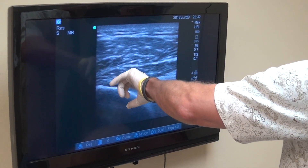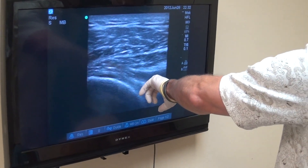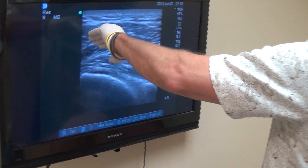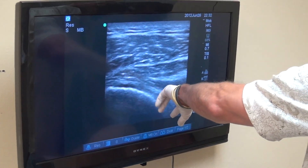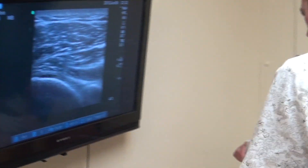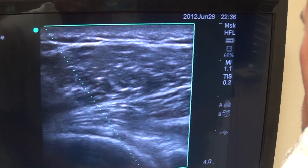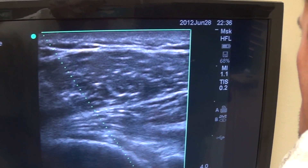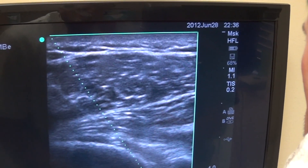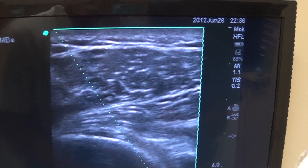This shoulder treatment is done under guided ultrasound. Here I'm directing Dr. Chen on our approach into the shoulder joint and also into the labrum as well as the capsule of the shoulder. Here you can see the needle — the needle tip is in the shoulder joint.